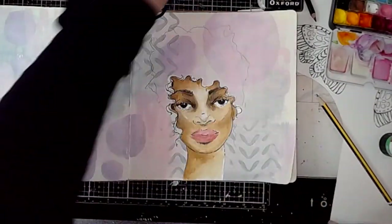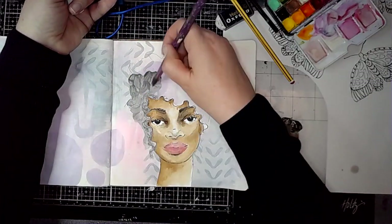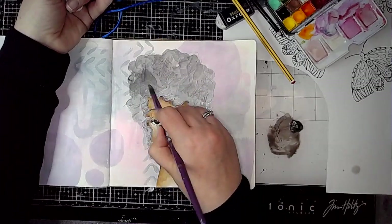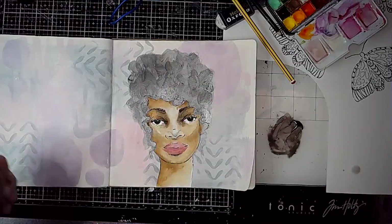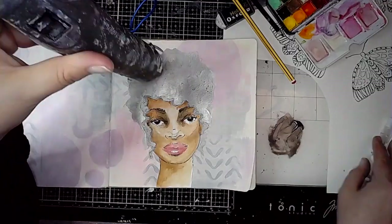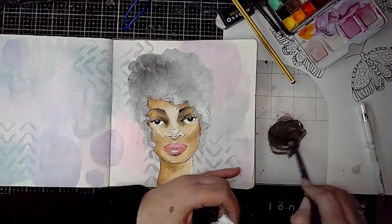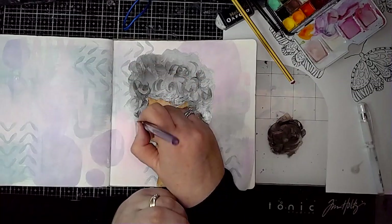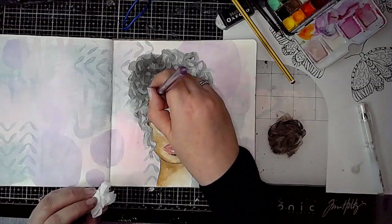I'm sticking her in place and then starting to work on the hair. I'm using acrylic paint for the hair — the reason I've gone for that is because it's a little bit more opaque than the watercolour and I can layer it up. The colour I started with first is a little bit metallic — a bit of Sterling I think — and then I'm going in with a slightly darker colour, just adding an idea of some curls.